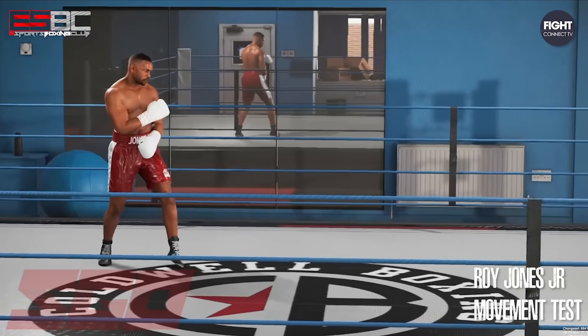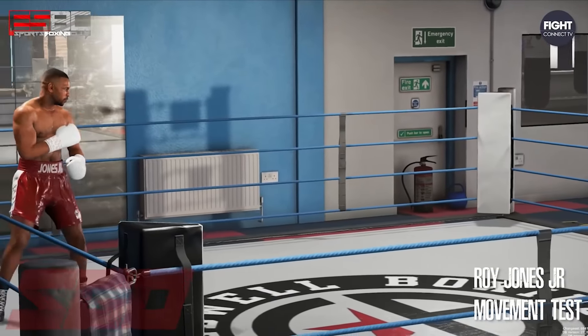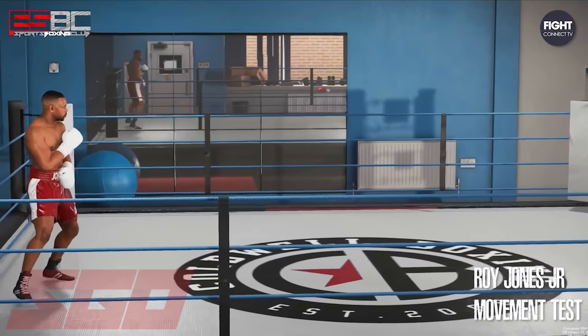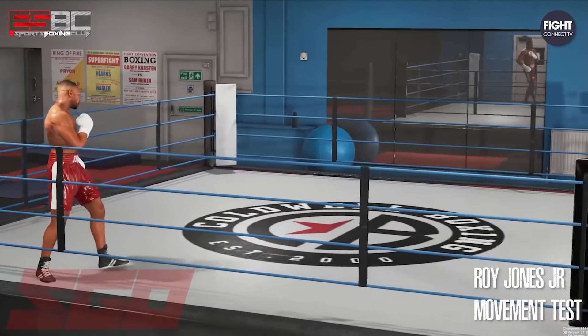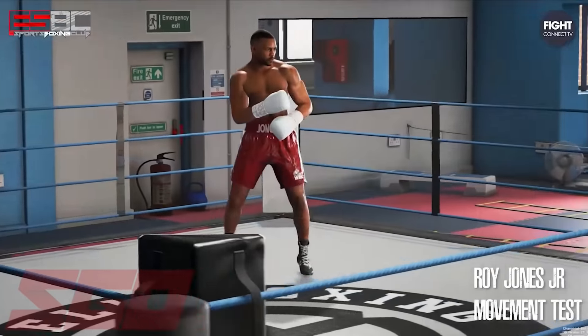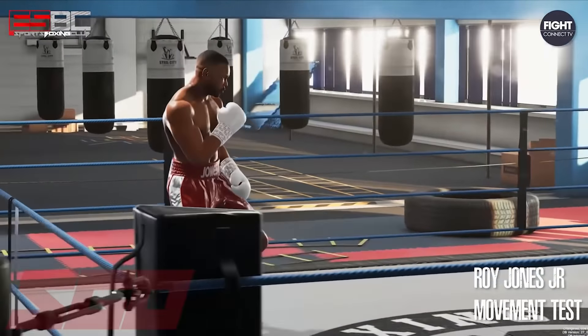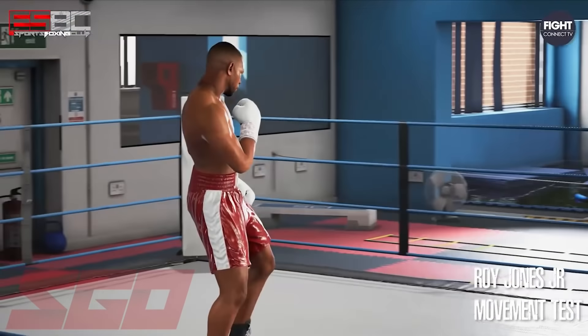The artist is in ultimate production mode, then tests the character model in different lighting environments with the click of a mouse to check the textures and color balances in each unique arena and light setting. You can see here it looks really amazing. Steel City Interactive has confirmed with us that ESBC will feature a dynamic fighter damage system.